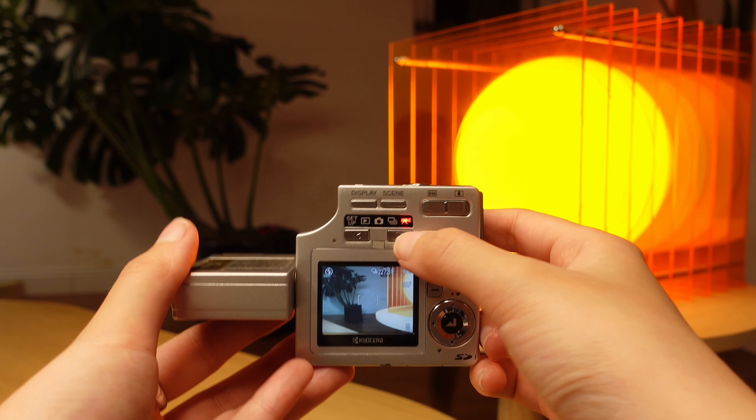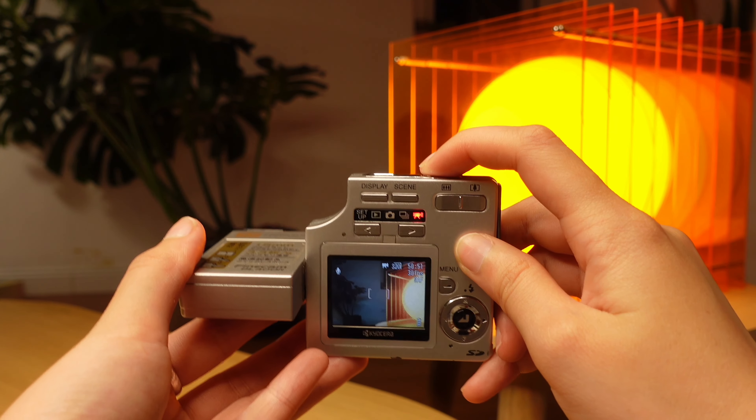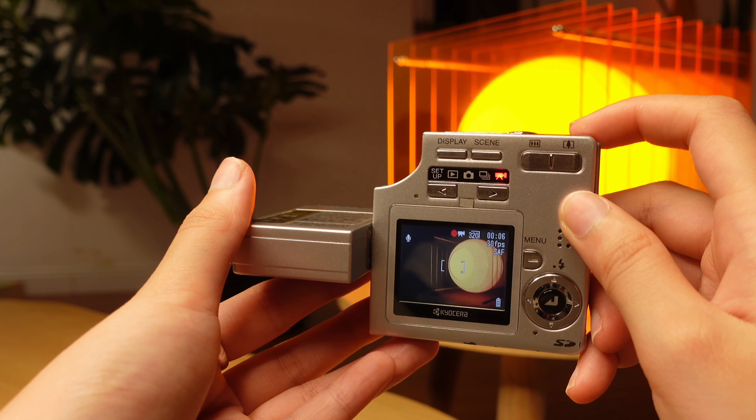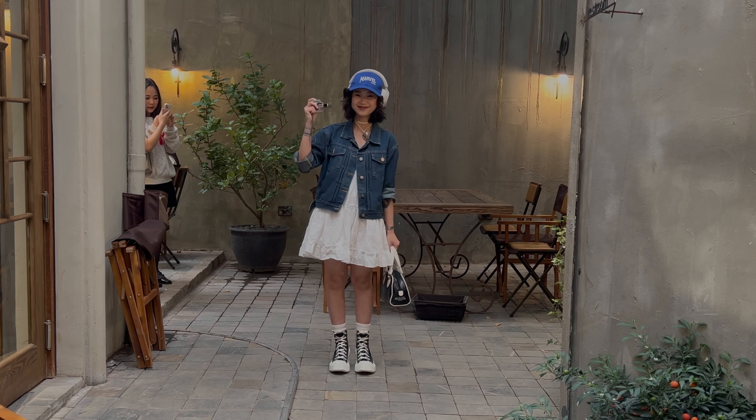Đầu tiên mình cần chuyển sang chế độ quay phim, nó hiện ra cái màn hình này, rồi sau đó ấn nút. Mình cũng sẽ thu cả thoại trực tiếp để các bạn có thể hình dung được là khi mà chiếc máy này quay phim thì nó sẽ đưa ra được những thước phim và thu được thoại như thế nào. Và để thuyết phục hơn thì hãy cùng theo mình ra ngoài vào ban ngày để test xem chiếc máy này sẽ chụp như thế nào nhé.